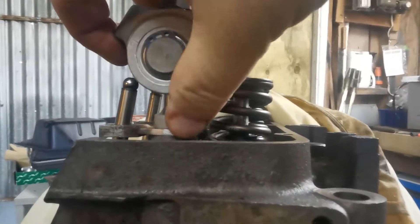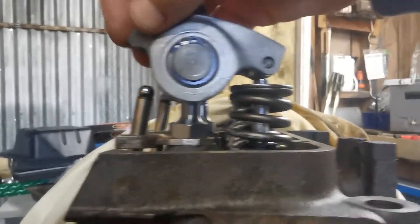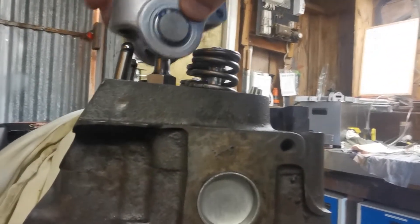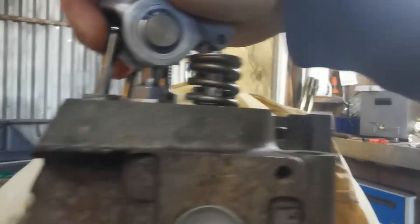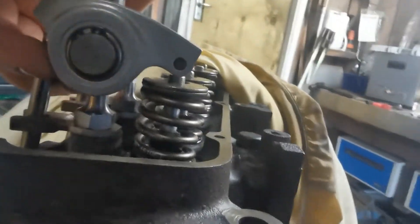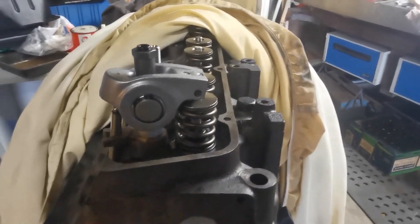But look at the gap here between the valve and the socket of the stem — you'll be able to see it — it's not even making contact there. So I'm pulling that up at least 25mm just to get that to actually work. I don't know what's going on.